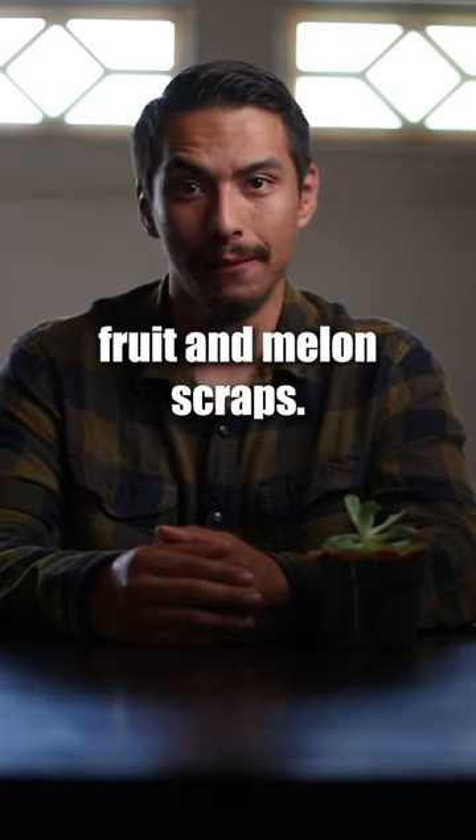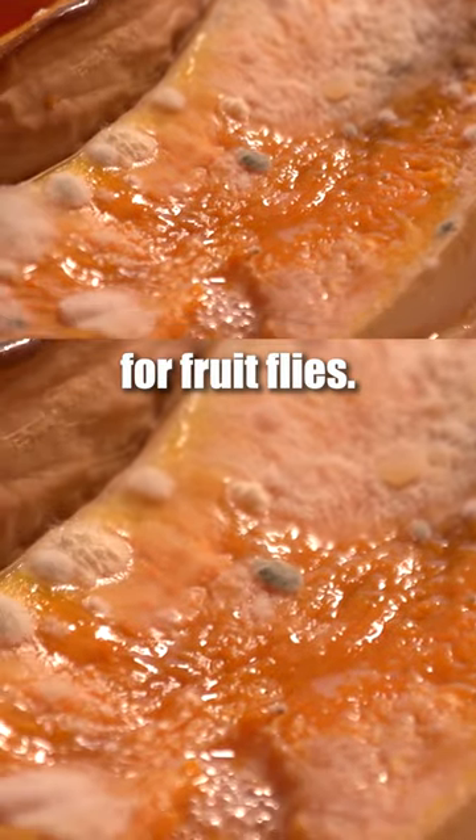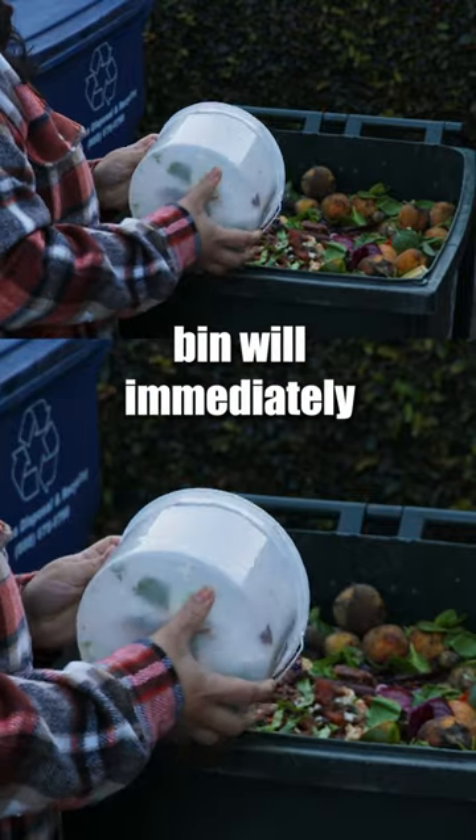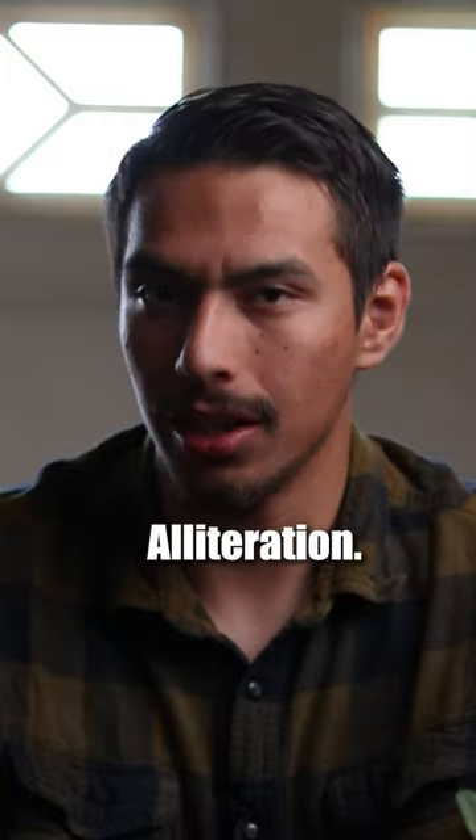Number four: separating fruit and melon scraps. These types of food scraps are a favorite meal for fruit flies, so putting them in the green yard waste bin will immediately keep your food scraps pail free from foul fruit flies. Alliteration!